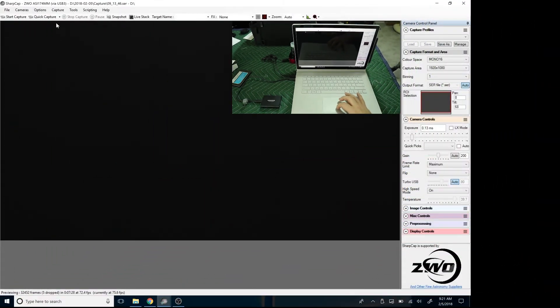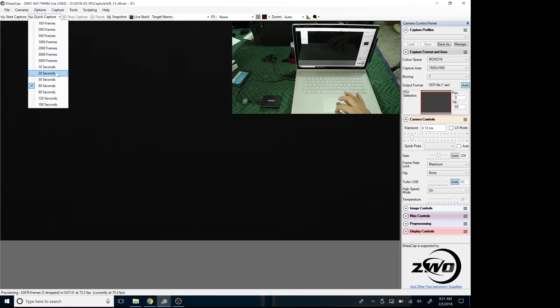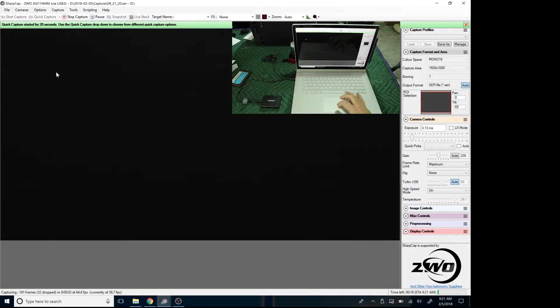All the settings are the same and we're going to do another 20-second quick capture. There was a little bit of a sag at the beginning — it went down to 60 frames per second — but it is holding steady right around 74 to 75 frames per second. This new hard drive really does write a lot faster than even my old solid state hard drive. I've got the hard drive figured out. I can capture frames as fast as I need to in order to do a clear ISS transit of the sun later today.